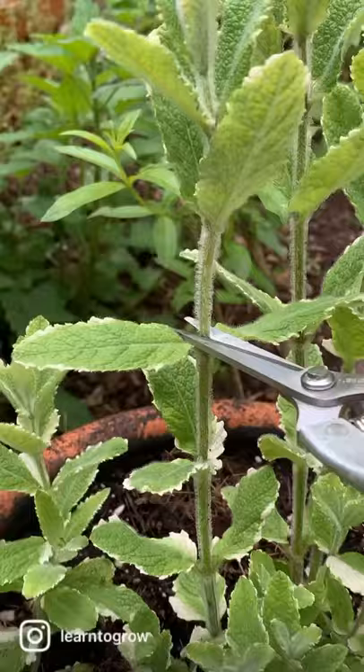Snip just right above the nodes or lateral buds for healthy bushy plants. Two side stems will replace the one you pruned off.